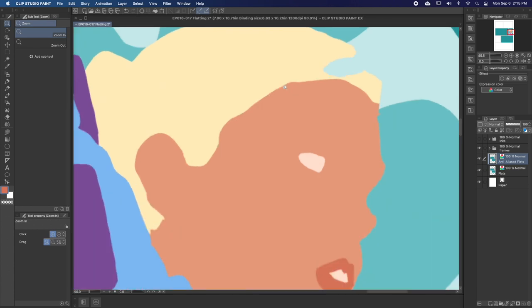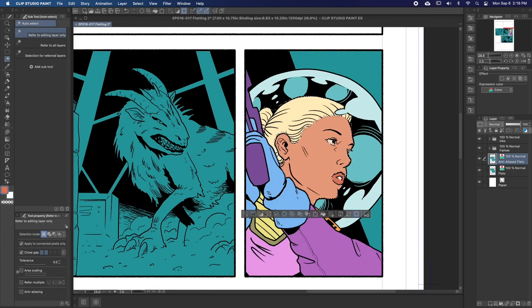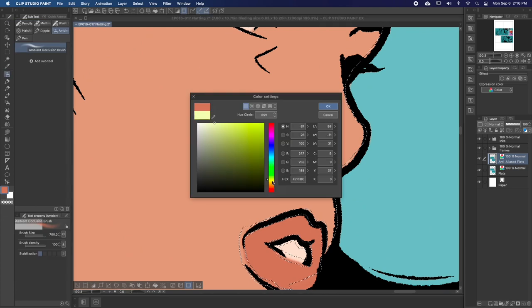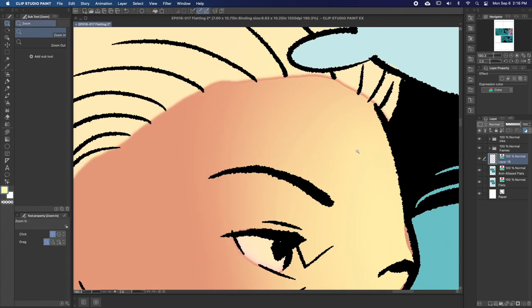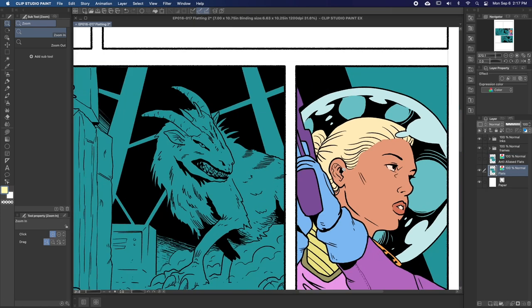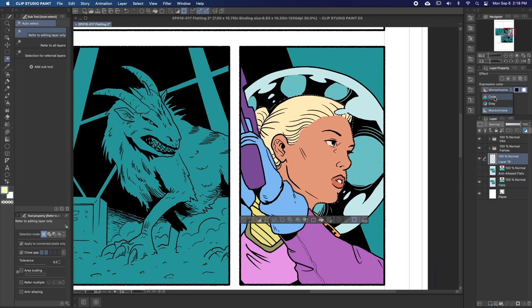These flats look great from far away, but once you get up close, you'll notice that the colors blend into each other. This makes it impossible to get a crisp selection of the whole character, and basically makes these flats useless. On the other hand, these flats are nice and crisp, allowing me to select all the parts of the character quickly so I can do my rendering.